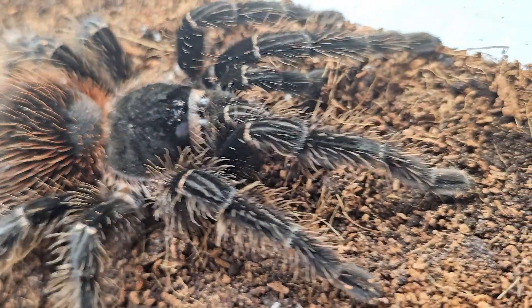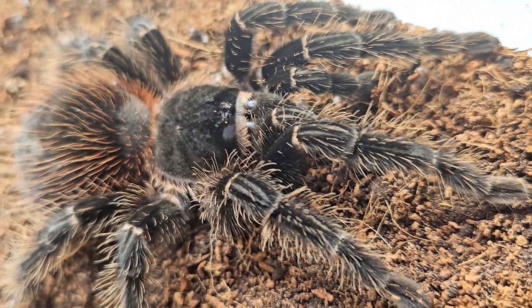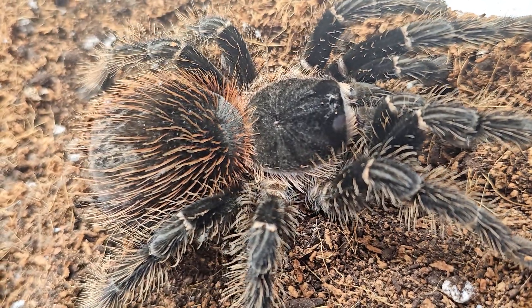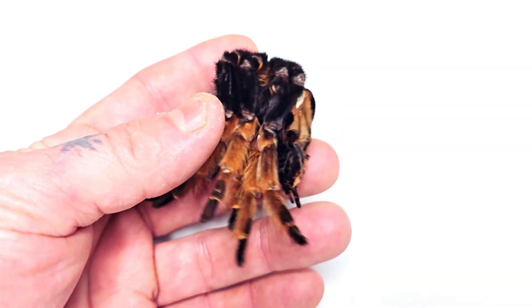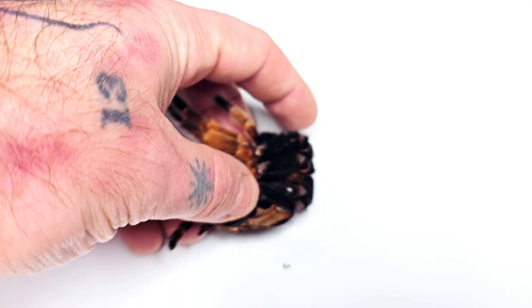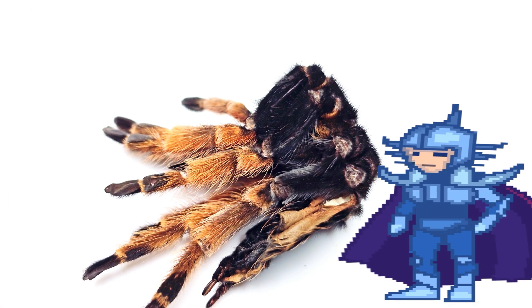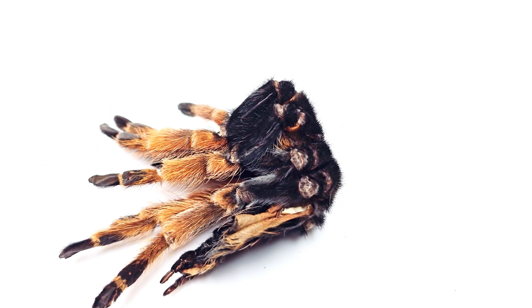However, for any of you who may not be aware, I'll briefly explain that tarantulas need to molt periodically throughout their lifetime in order to grow larger. These animals have exoskeletons, which means they wear their skeleton on the outside of their body. The skin of a tarantula can essentially be thought of as a suit of armor, and while the soft tarantula inside grows larger, it eventually needs to break free in order to have more room.